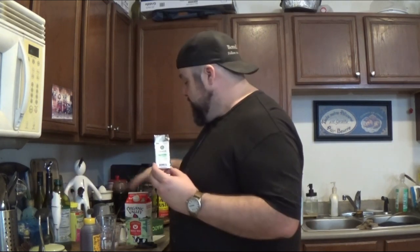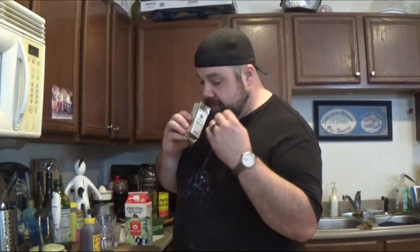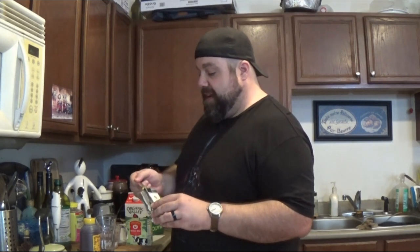Alright, so I've got my matcha all unboxed, batteries in my mixer, and all my ingredients out to make my iced matcha. I love the smell of matcha — it's got this really nice, clean smell. It smells like summer. Very earthy, very green — not so much like fresh cut grass, but it does have that hay on a warm summer day smell to it. Very much a fan of this. Very green, too.